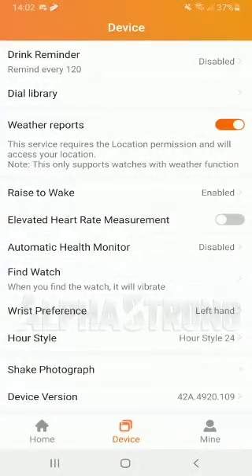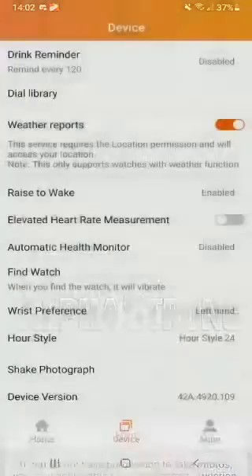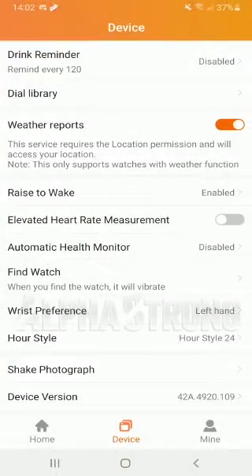This also includes shake photography. You allow the permissions that it's going to ask you, set up your phone, and by shaking your watch it'll take a picture for you.